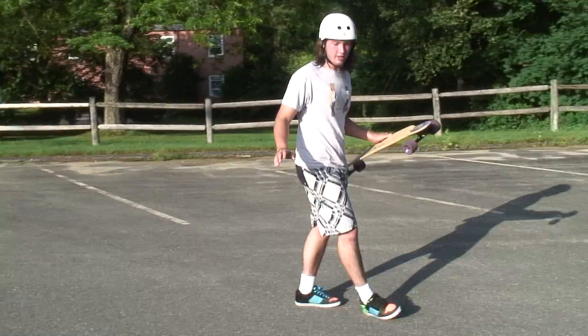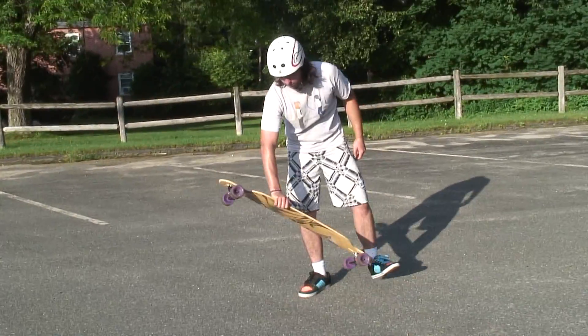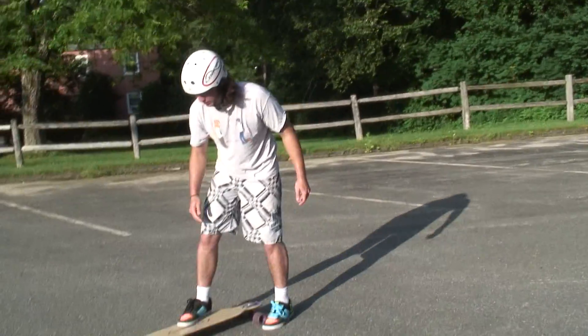The other part of this trick is the Tiger Claw. Everyone knows what a Tiger Claw is. You push it up into your hand, spin it around 360, land back on.